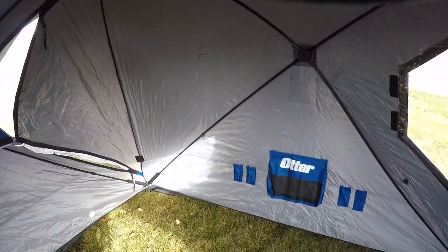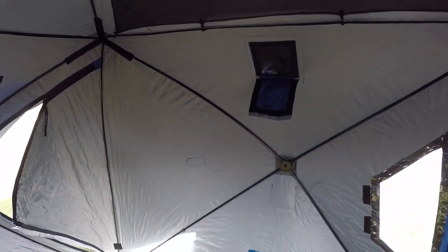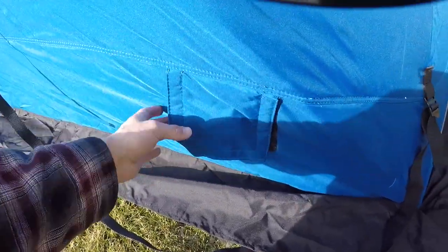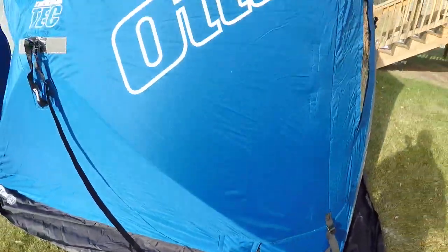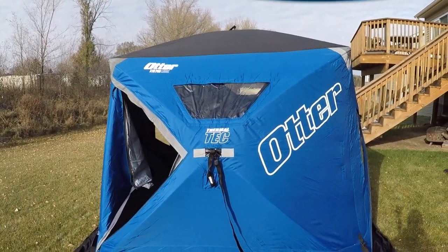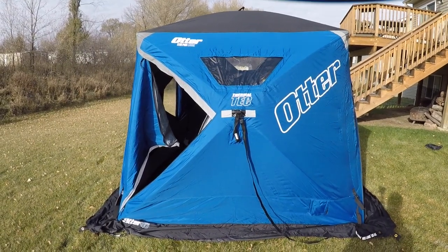Let's jump back outside and do one more walk around. Like I said, just wanted a quick video — if anyone has any questions feel free, I'll try to answer them best I can. I haven't actually used it yet but I've had a couple buddies with these and they're really nice, so should be just fine. Let's go back outside and look at that flap where the heater hose comes through — we got one of those on each side. Otter XTH Pro Lodge — thanks for watching guys, and we'll see you back out on the ice.